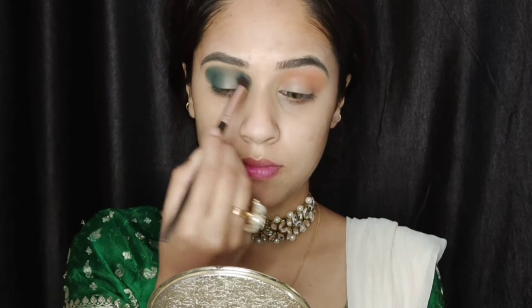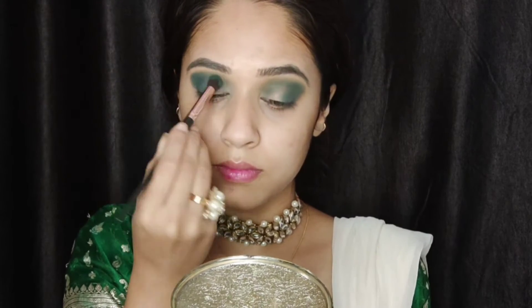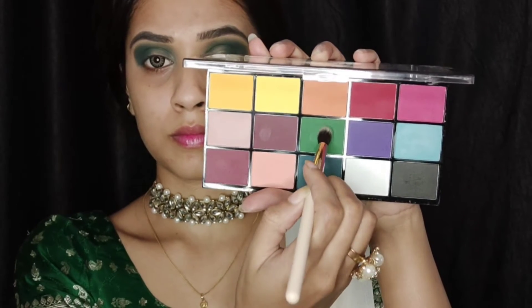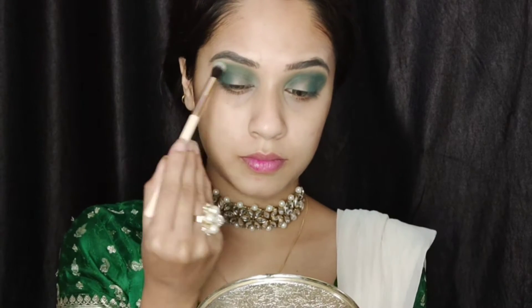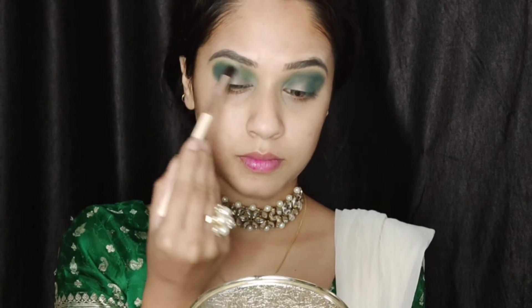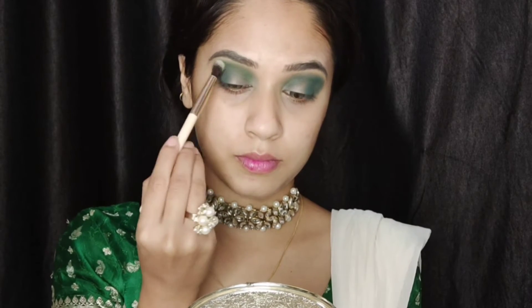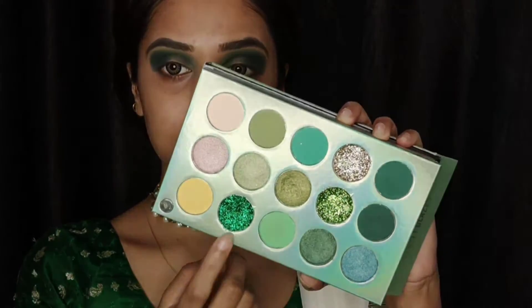Next I'm using a dark green shade from the Makeup Revolution palette and applying it in my crease. To recap: the first shade was number three, the second shade was number thirteen, and this dark green shade is number eight.